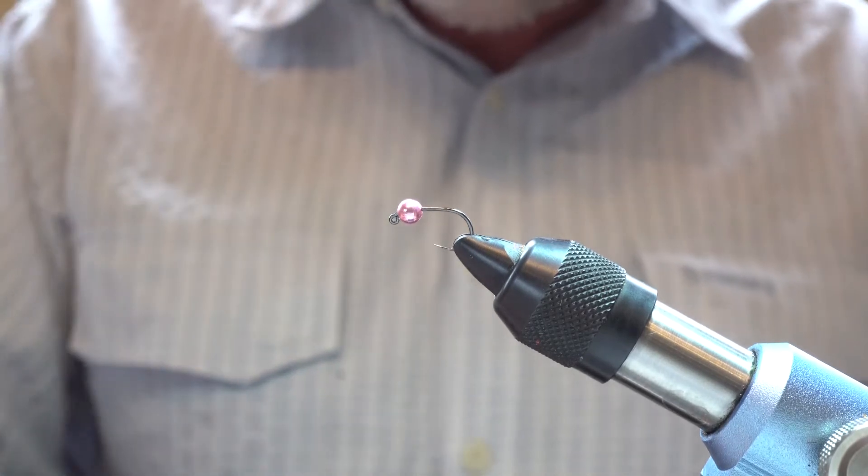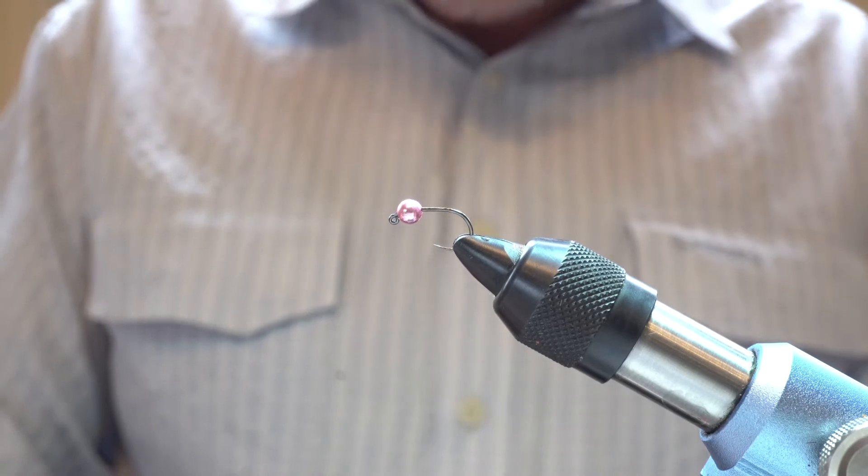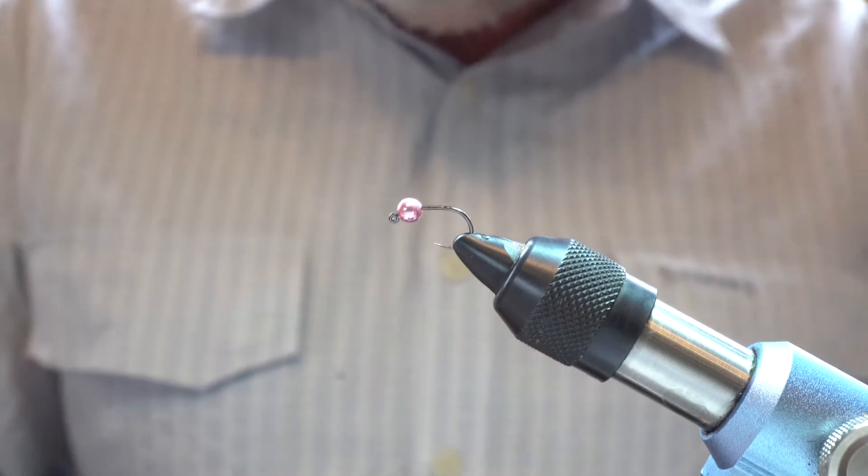It's a very effective fly particularly when you've got high water or discoloured water, so as an early season fly it really is a very effective fly.